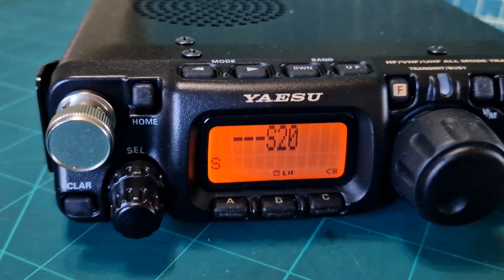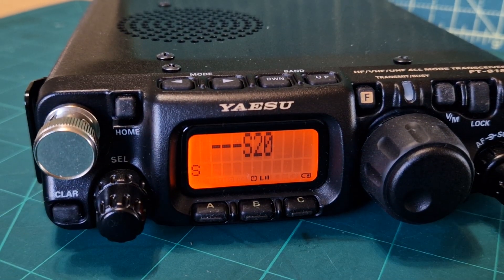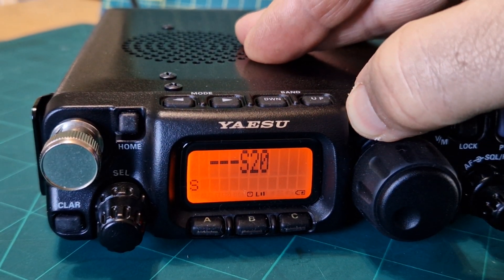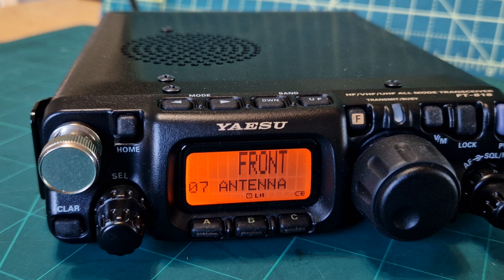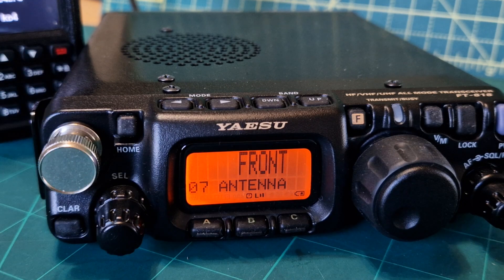It's a fun radio and I can see why people have gone out to get one. They've stopped making them, so it really is one of the best ones to just chuck in a bag on your motorbike or in your caravan. My brother's got one — he's licensed as zero LED DJ — and he swears by it. Wherever he goes, he takes it. Bye for now, thanks so much, 73, all the best.